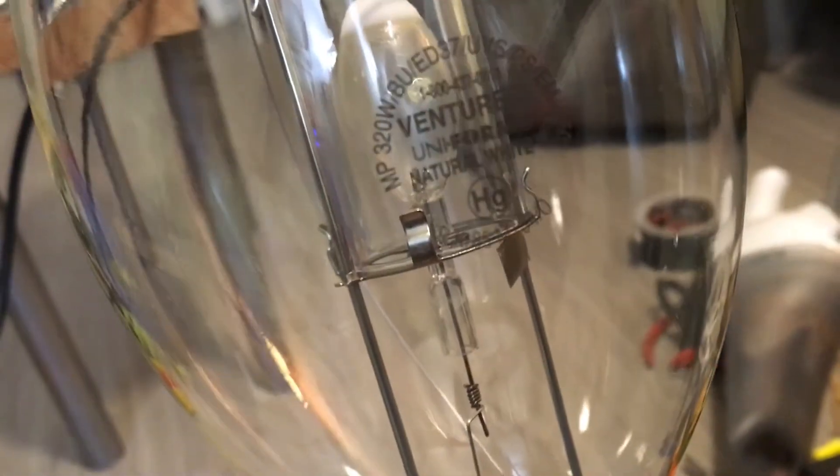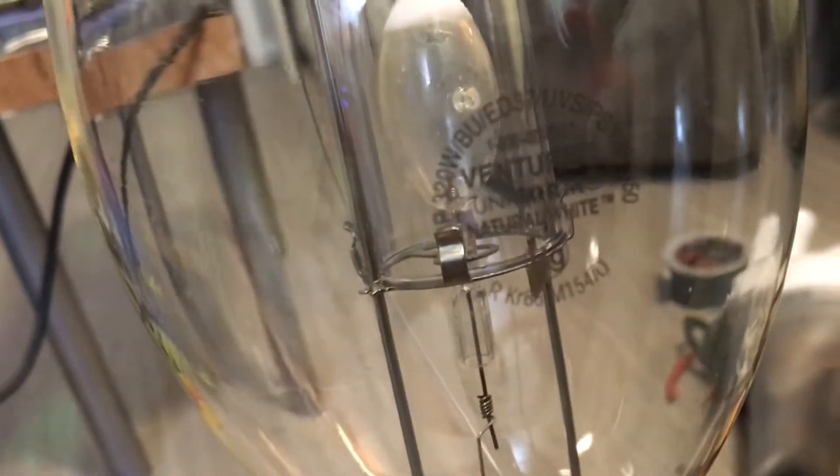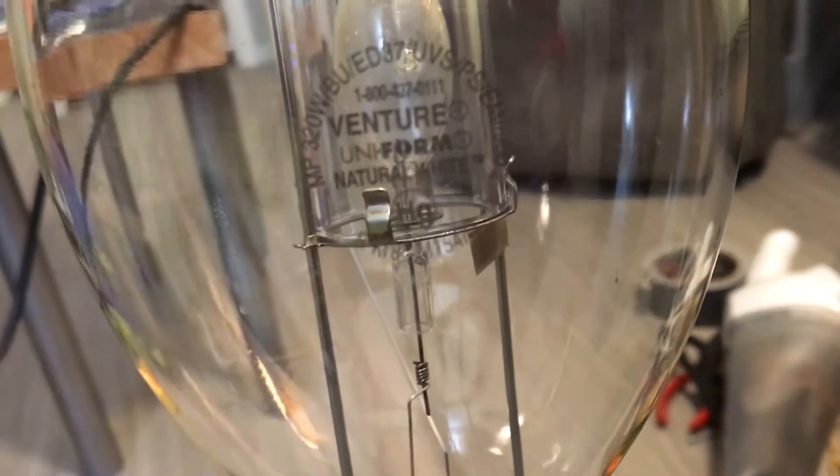The letter R tells me that this bulb will emit ultraviolet radiation if it breaks. This bulb also contains a small dose of the Krypton 85 isotope element, which is very dangerous — it can lead to cancer, so be careful. And the final symbol is the ANSI ballast code. It's the M154, and that letter O tells me this bulb is open rated because it has a shield around the arc tube. If it were enclosed rated, it would have a letter E instead. So it's M154/O — that is the ballast that runs this bulb.